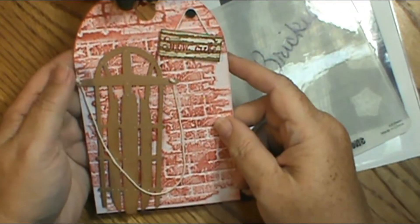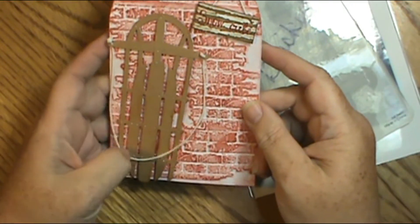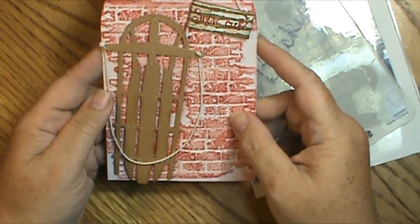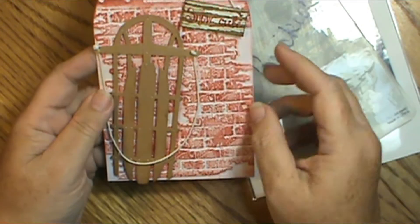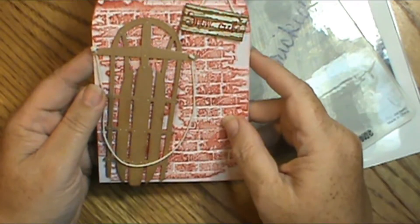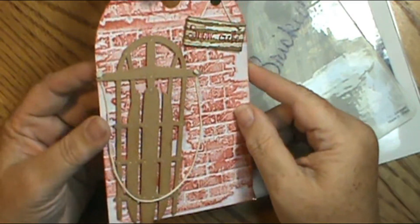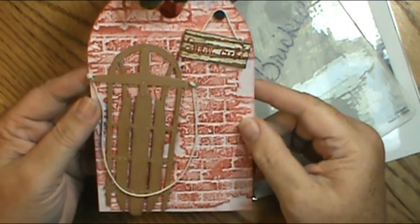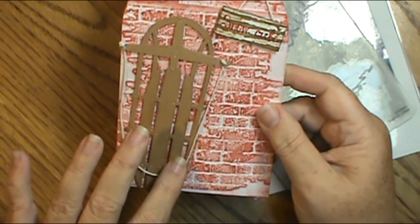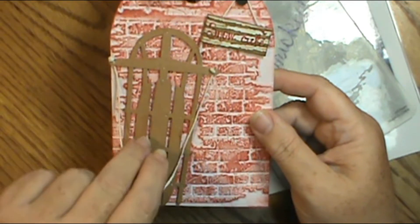I wanted it to look like something you see from long ago, like a little brick or stone cottage, where you would see a kid's sled leaned up against it because they had just come in from the cold. That's what I was picturing in my mind. And I just used some string that I had and put a little rope in it, because you always had to have a rope to pull your sled with.